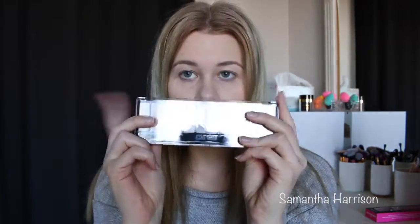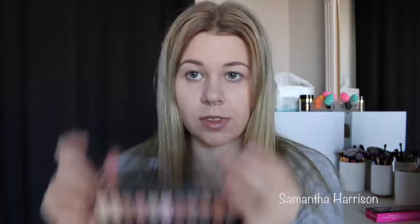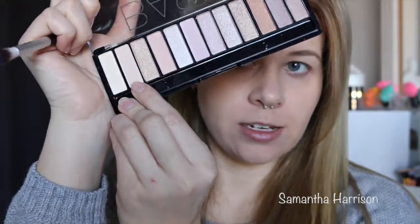I'm going to start off with the basics palette — this one here. Let me zoom you in so we're nice and close. I'm going to be using the crease brush first and using this whitish shade — it probably won't come up much, but it would help. I'm just going to use this one to start with.